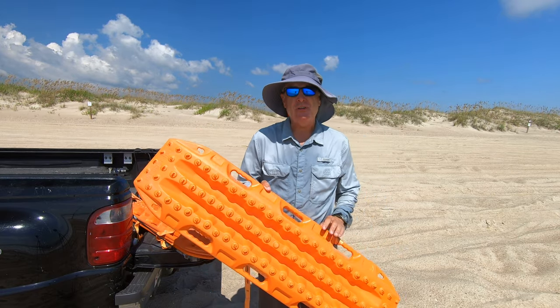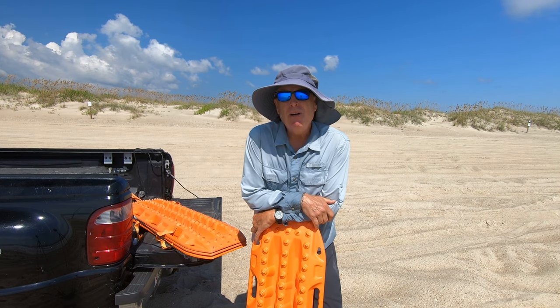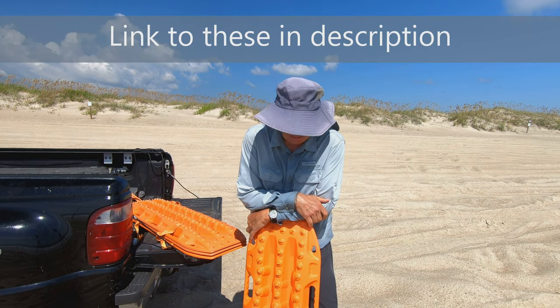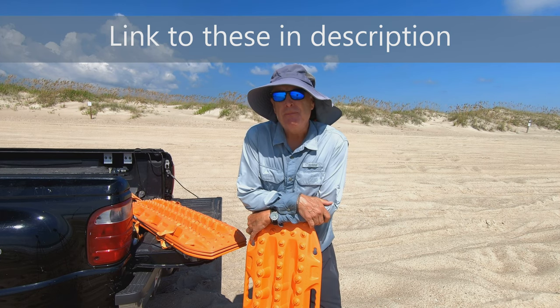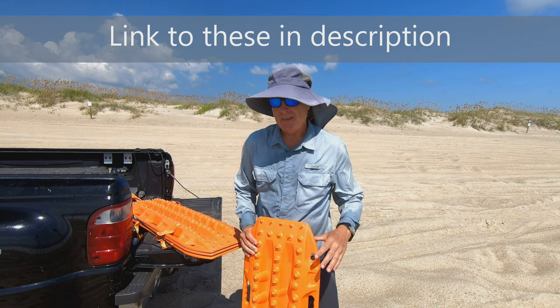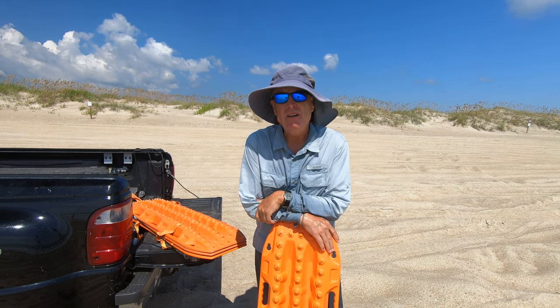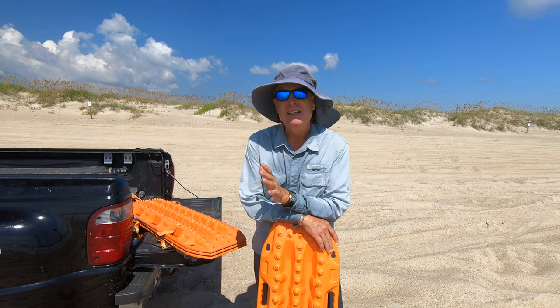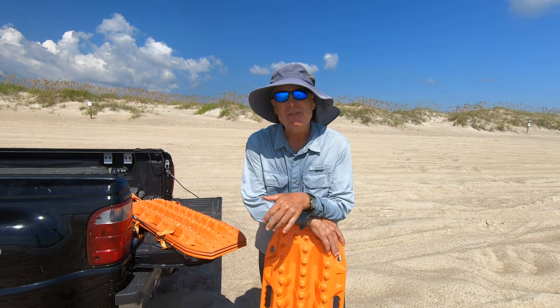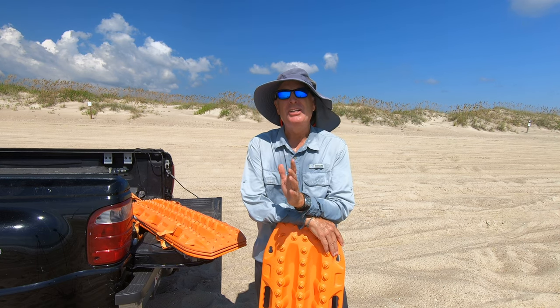These are called Max Tracks — they're out of Australia and they'll pull out any kind of vehicle you need. In Australia, people's lives depend on not getting stuck out in the outback. So I went ahead and spent $150 for each board. Then my buddy Dick looked at what I did and said he could do it better and cheaper.